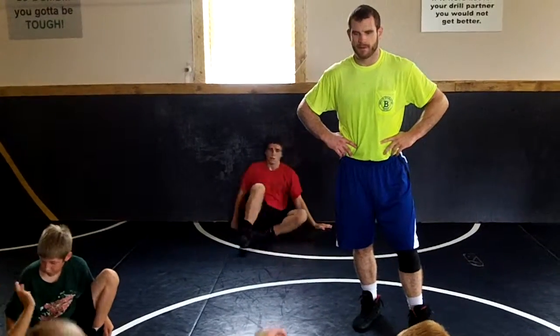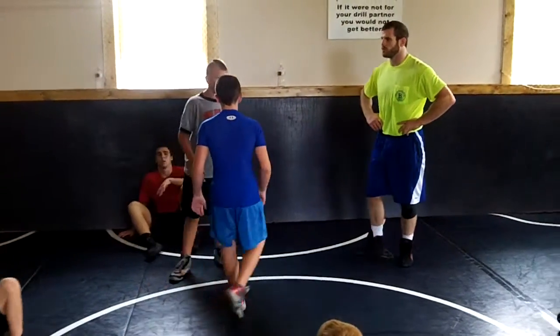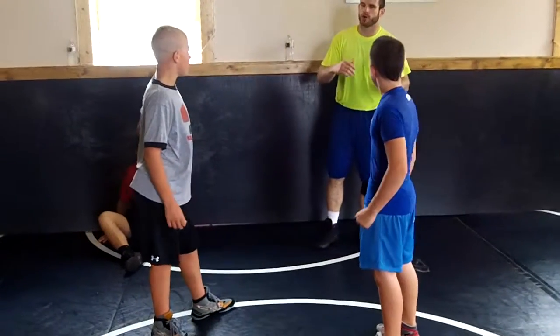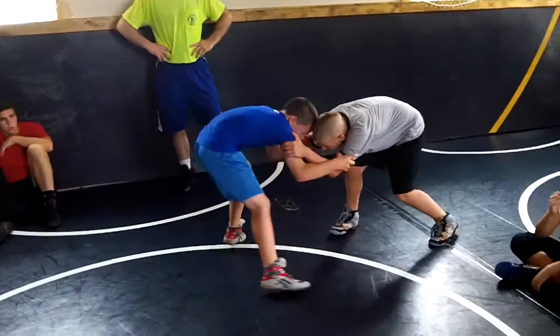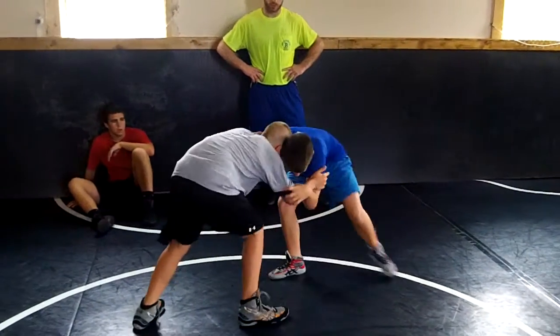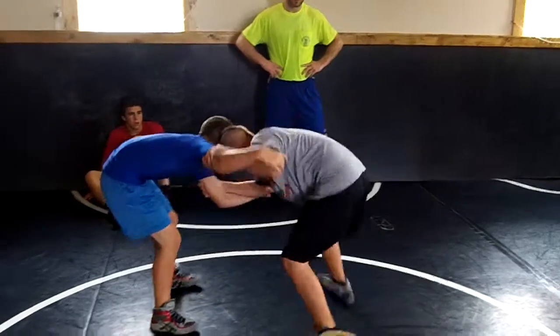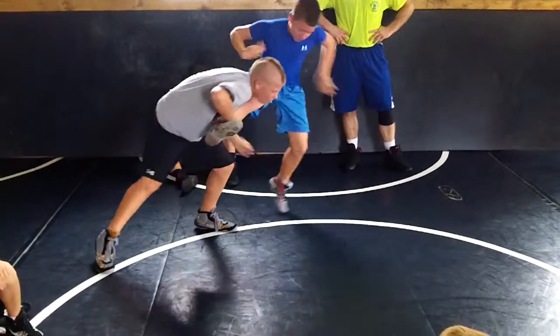I'm going to show you this. Throw away. So, move around a little bit — about 10 seconds. Snap, underfoot, and then throw away. Push, move along, snap. Whenever you're ready: snap, underfoot, throw away.